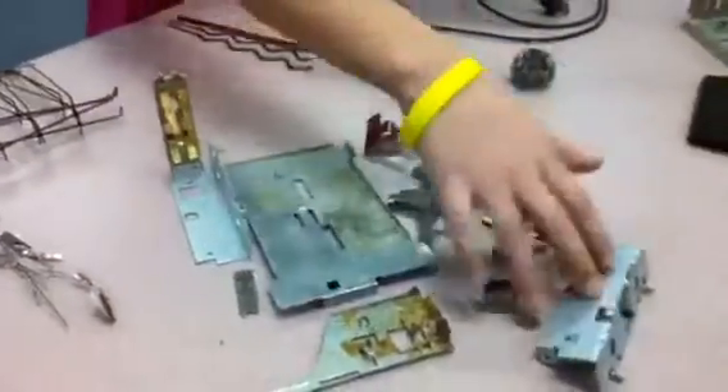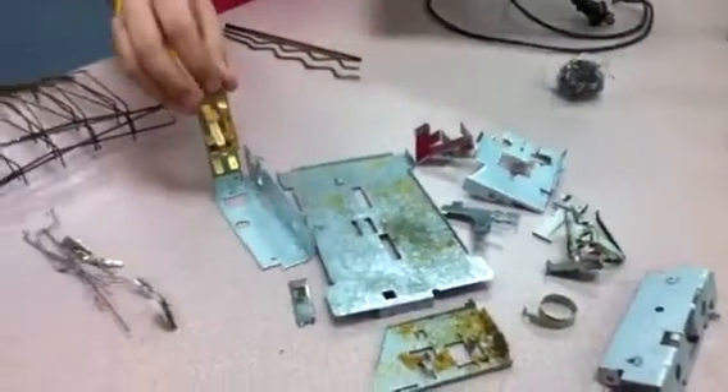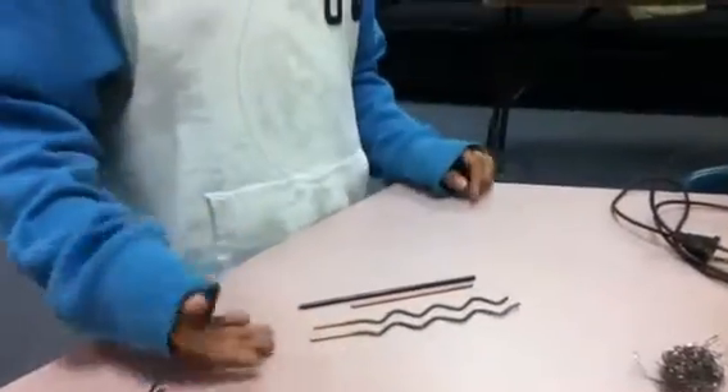This — all of these pieces are all the metal parts of our toaster. This is our heating elements. This is the frame of the toaster. And this is the carry system.